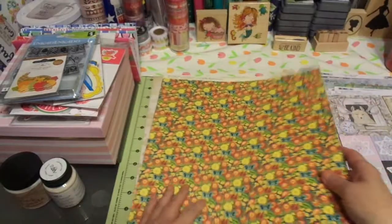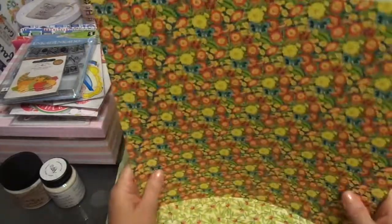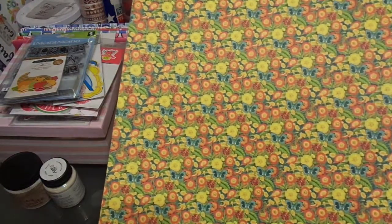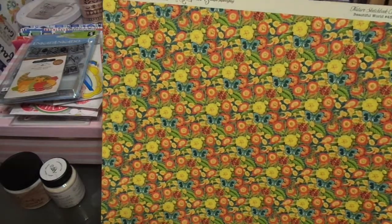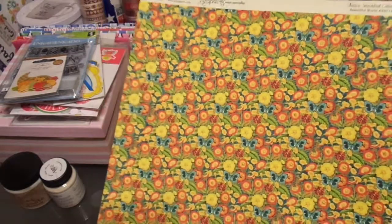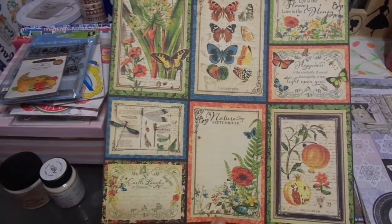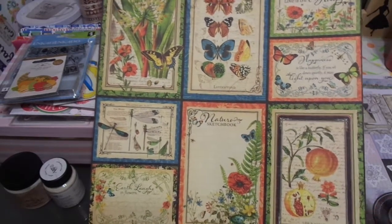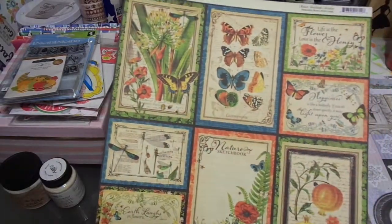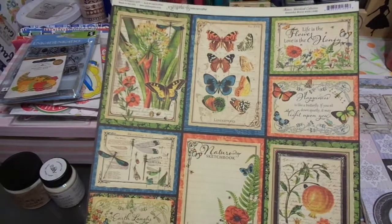This is bright and cheerful — I know exactly what this is. This is Graphic 45, the Nature Sketchbook collection. I wanted to see this paper in person because I'm not really a yellow-orange gal. But there's something about this that's enchanting. I love these journaling cards — I wanted to see them in real life to see if the colors were what they really were and whether I could work with them. Of course I could — it's Graphic 45. Everything Graphic 45 is just gorgeous. That just screams mini album to me — and I picked up three of those. Super excited to play with that.